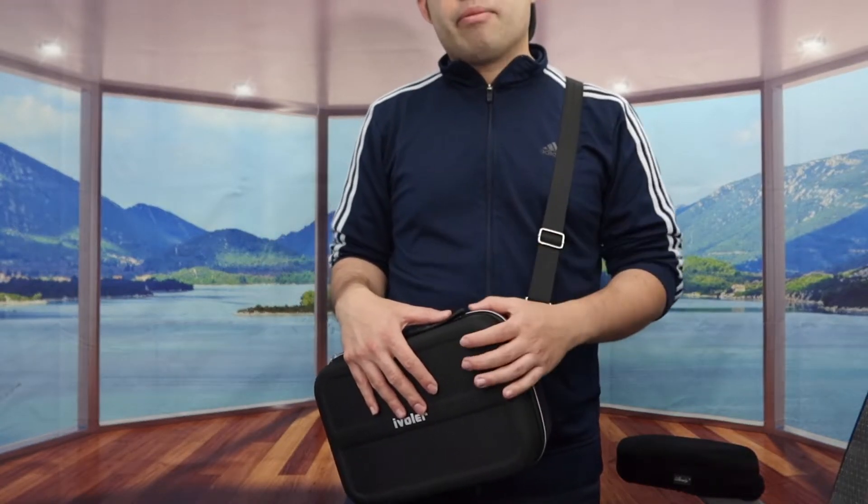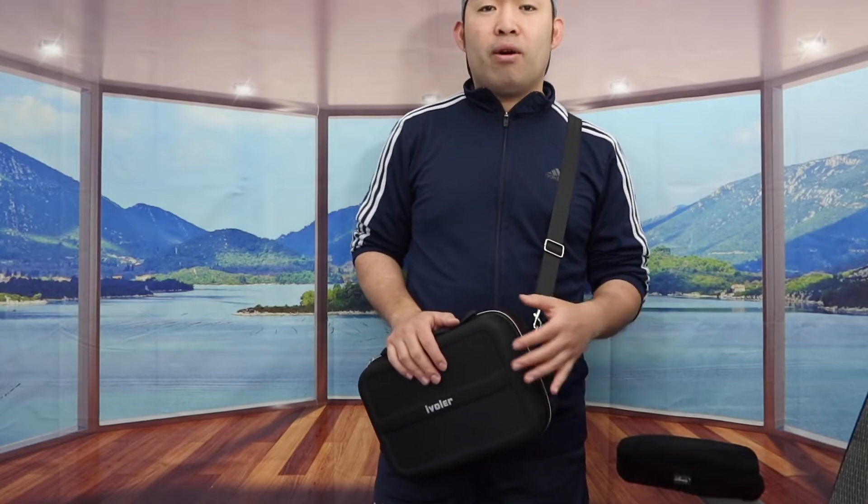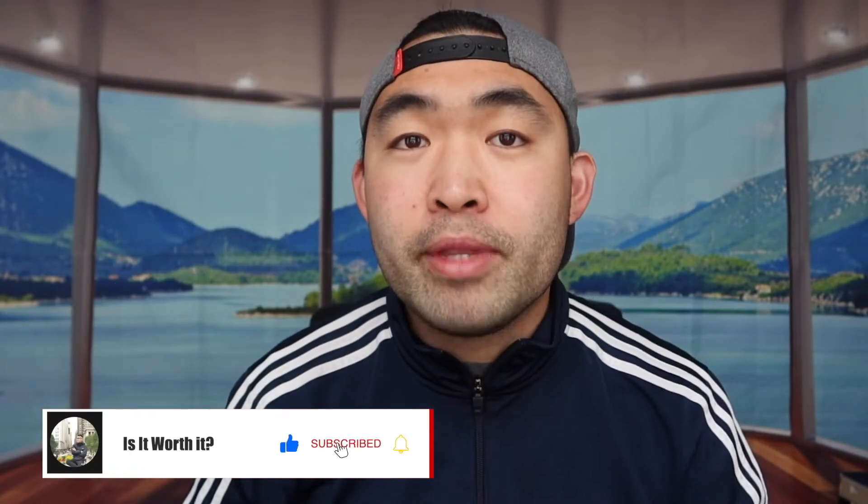Now to answer the question of whether or not it's actually worth it — for this product I do have to say that it is pretty worth it if you guys need one of these, especially if you're trying to look for a case that allows you to carry everything I showed and mentioned. Then I do have to say that it is pretty worth it. But obviously for those who don't want one, don't buy it and save your money for something else. So that's basically everything for this video. If you guys like this video, make sure to smash that like button — it will help the algorithm promote more videos for you. As always, make sure to stay positive, be you, and I'll see you guys in the next episode of Is It Worth It? Peace!